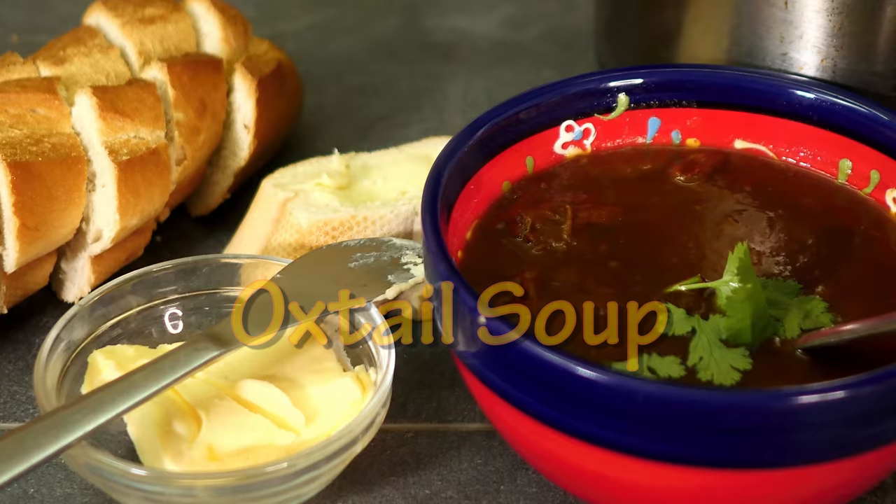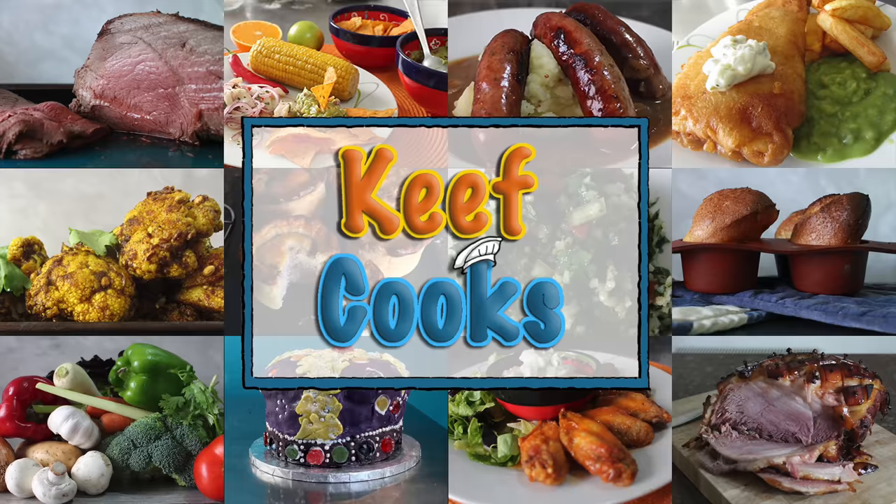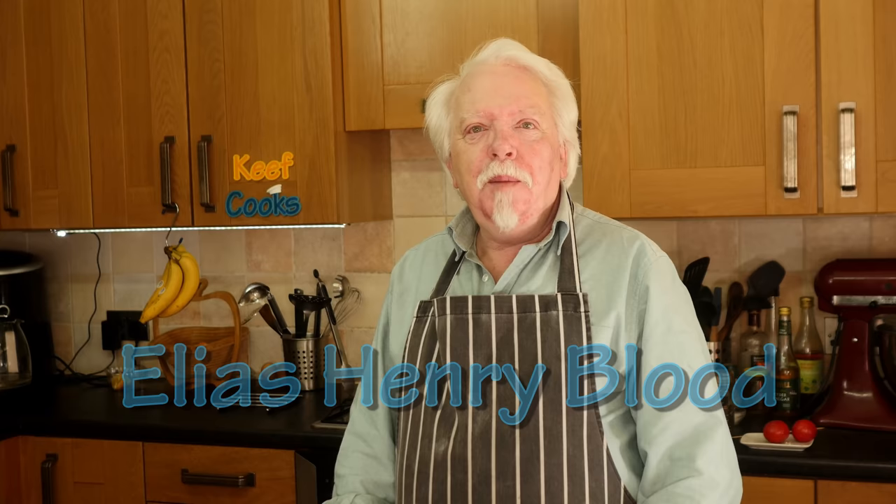Hopefully a bit like the way Heinz used to do it. Before we start, a quick shout out to hopefully a new subscriber Elias Henry Blood who lives in Syracuse, New York and has just been born. That's from your dad Patrick Blood — your first ever shout out I imagine. And also to Paul Sack in Perth, Australia, originally from St Helens in Lancashire, who moved to Australia about 13 years ago and desperately misses Heinz oxtail soup, which used to be his favourite. He can't get it now so he needs to know how to make it.